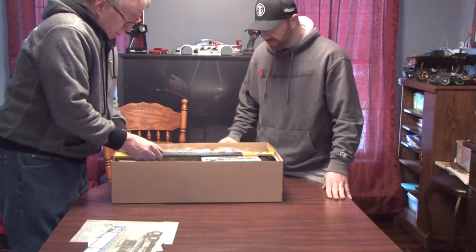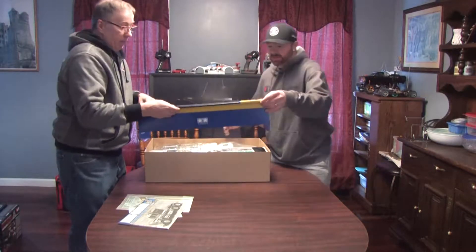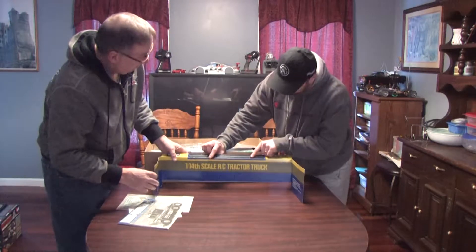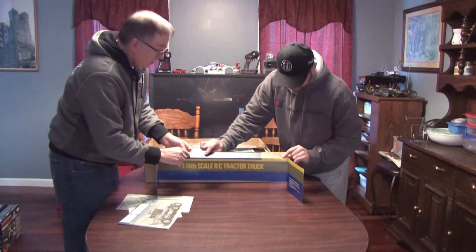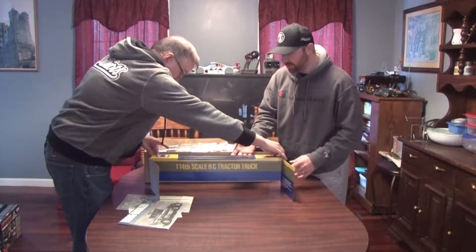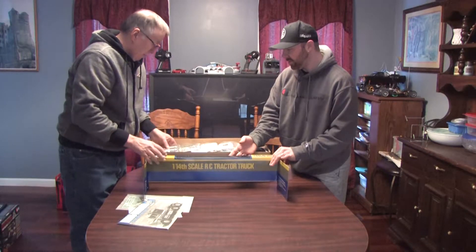We're just going to take these things out one at a time, starting out with the rails. It's got the frame rails here that come in the top of this package. And it's the full length of this, so this truck is going to be this long plus the cab when it's all built.